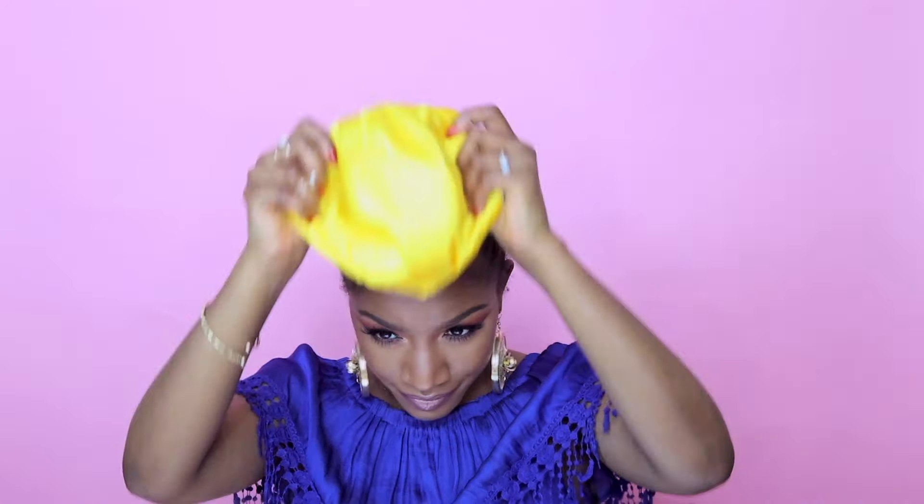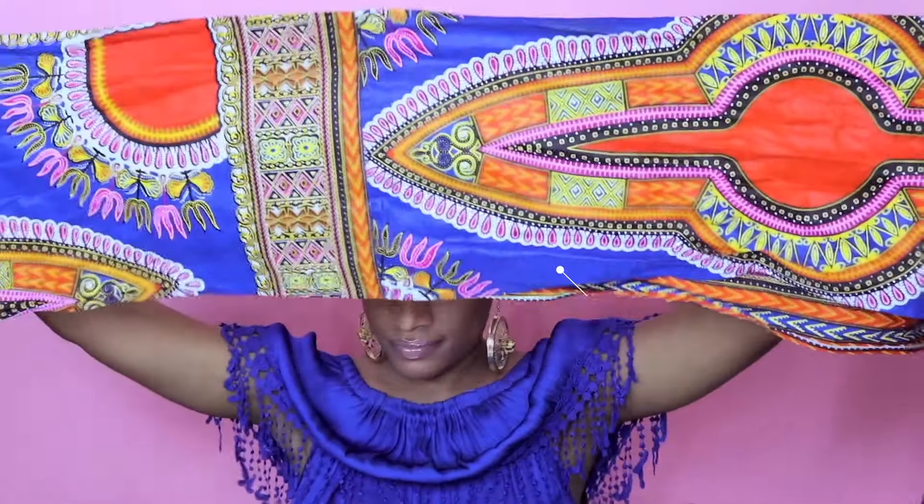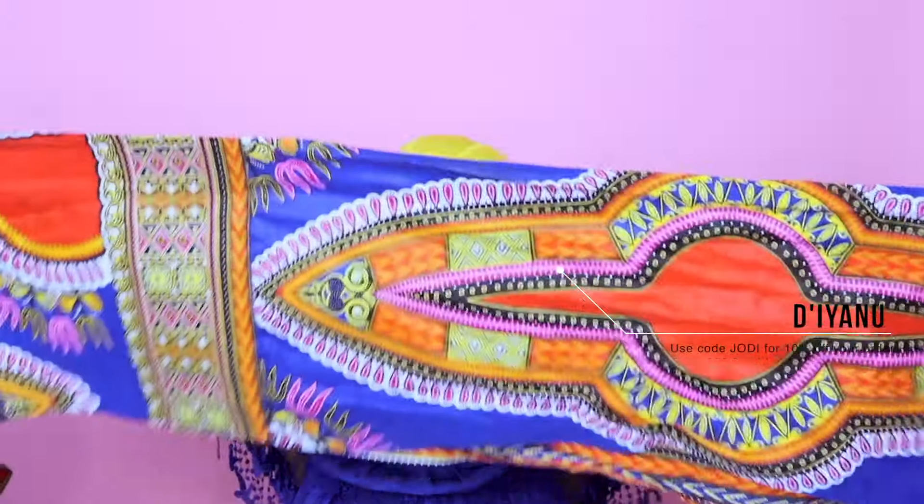My hair is braided down and I'm gonna use a dome cap before I put on my head wrap — this is what makes it a protective style. I got this tip from Natural 85, love her. Since the dome cap is satin or soft material, it protects your hair from the cotton of the head wrap.